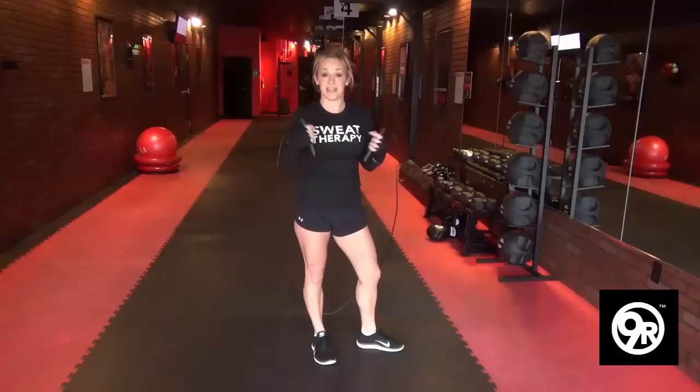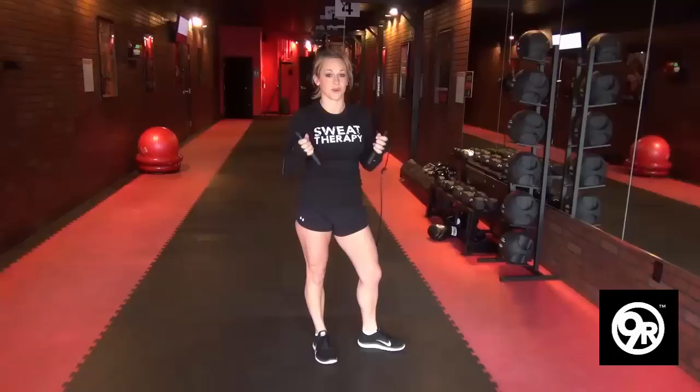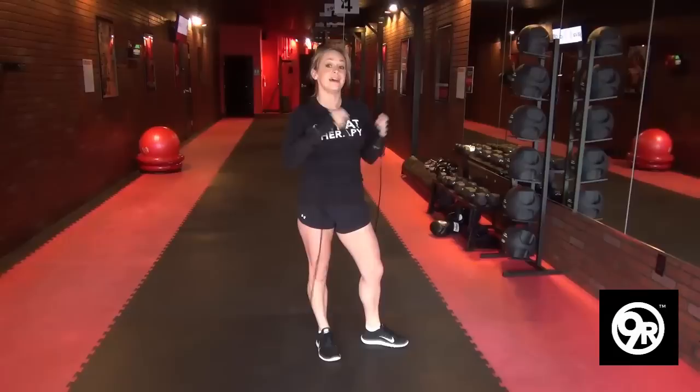Hey everybody, Heather the Hero Hudson, talking about the jump rope today. This is a really tough exercise for many people and it wasn't always easy for me either. I remember feeling very heavy when I first started jumping rope — I didn't feel light and springing off the ground like I wanted to.